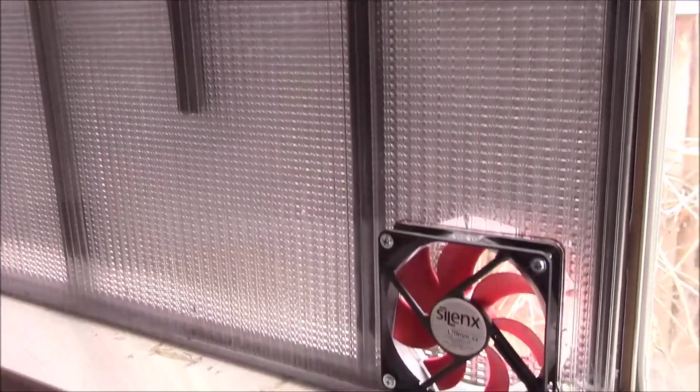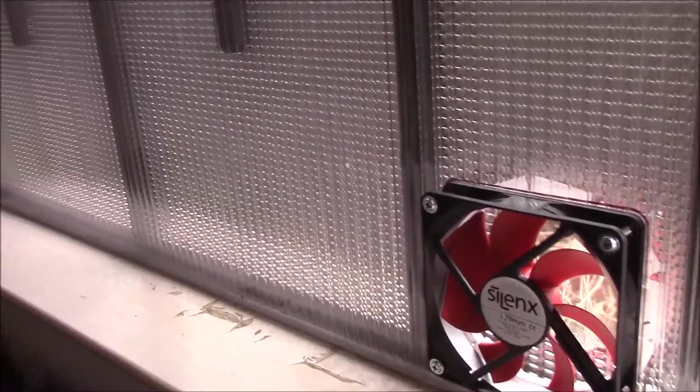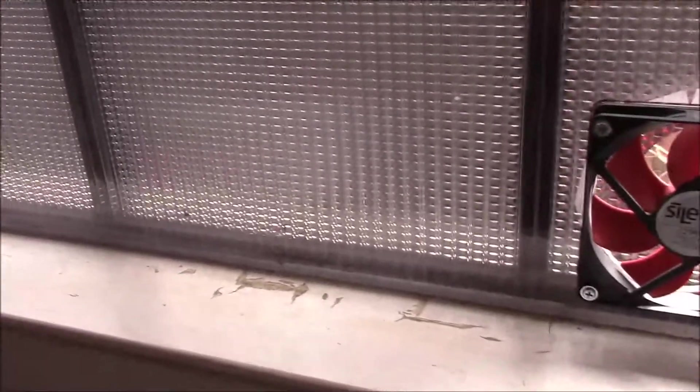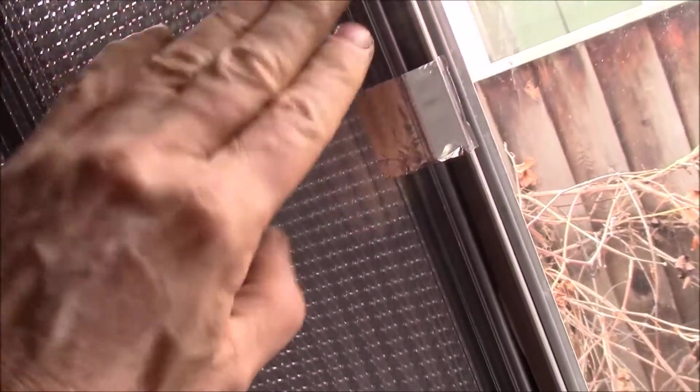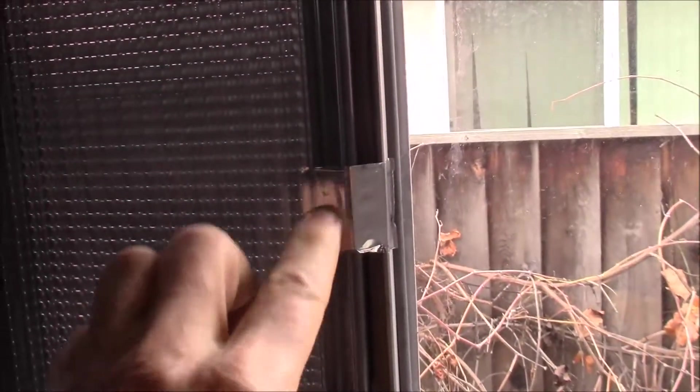I managed to get my window heater insert inserted - I didn't have to do any real fastening. It just sort of sits in place. I put some weather stripping along the top and along the sliding part of the window, and that pretty much wedges into place. You push it up into that weather stripping, push it over into that weather stripping, then slide it in against the other weather stripping. I added two little pieces of aluminum duct tape to kind of hold it down.